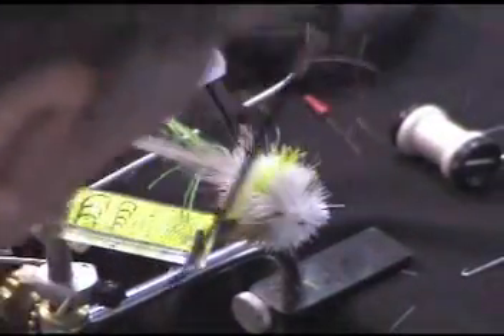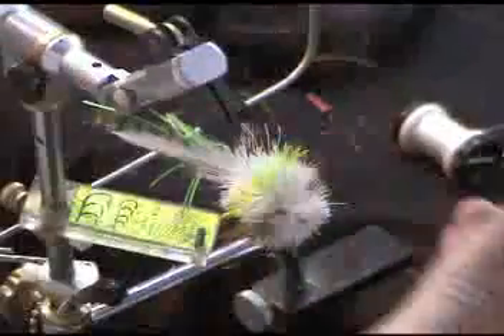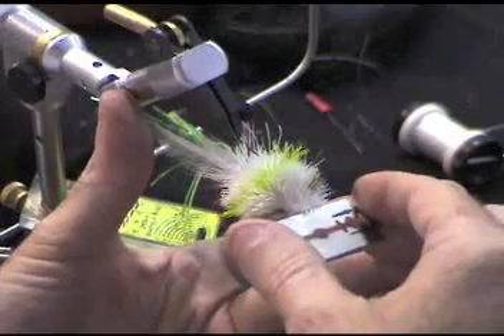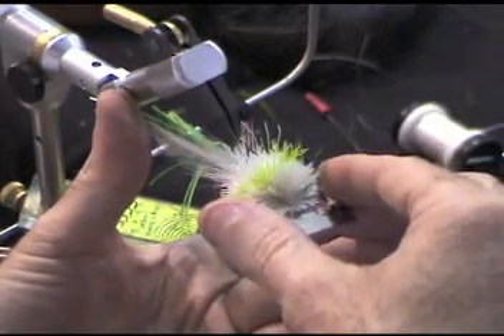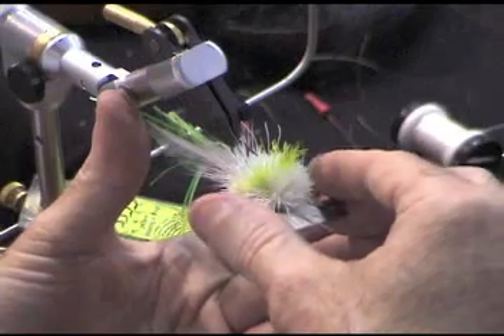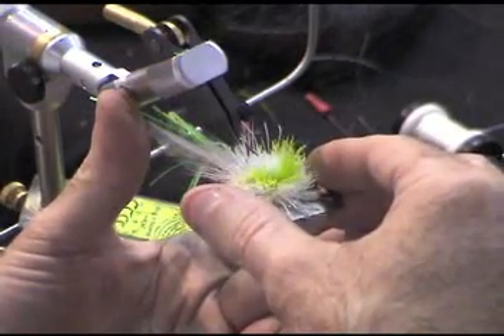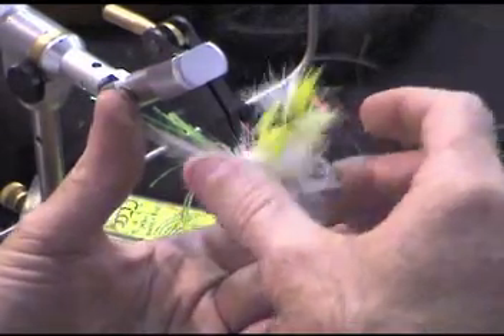I always start at the hook eye and come about a sixteenth of an inch. I don't want it right on that shank or I'm going to lose all my hair. So I come up anywhere from a sixteenth to an eighth inch right above that hook shank, and I'm going to cut back. If you can remember where that midpoint is, it's right close to where the end of that hook point is — I pop it out.